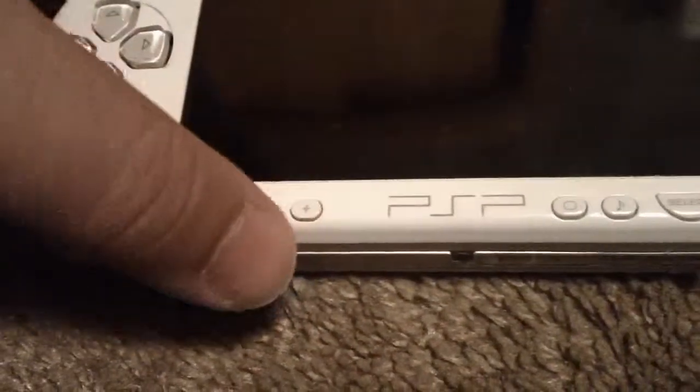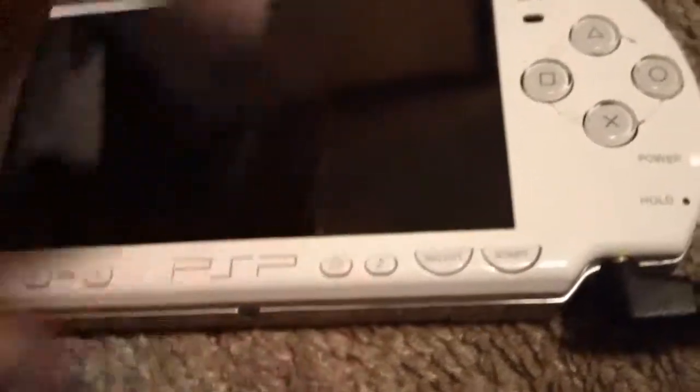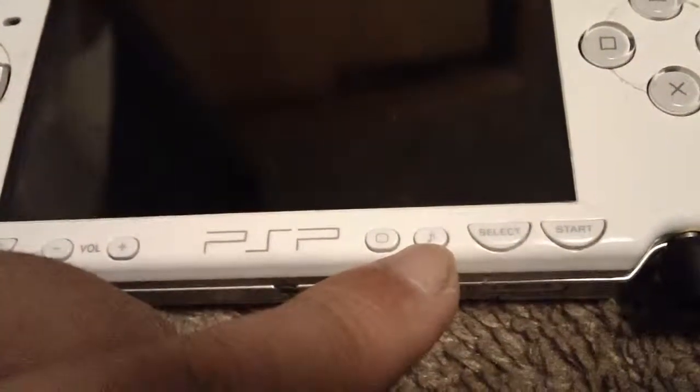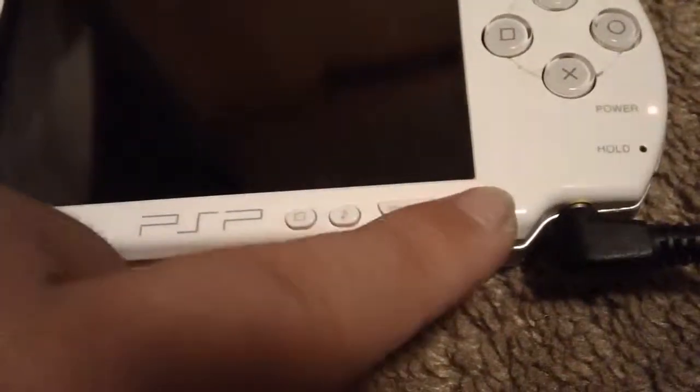Over here you got a home button, volume up and volume down, and a brightness setting — you can go three settings but if you're plugged into the wall you can go four. There's a button to turn off the sound completely, or an equalizer button, but the equalizer only works if headphones are plugged in. Then select and start button.